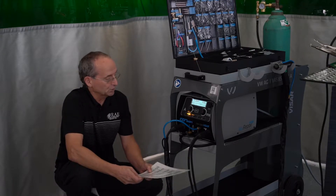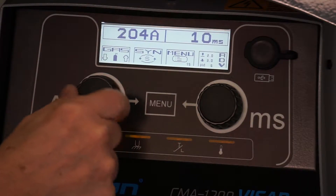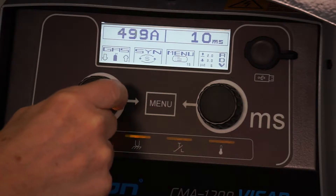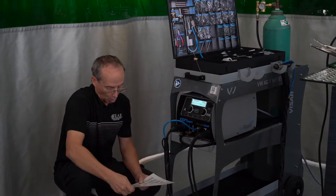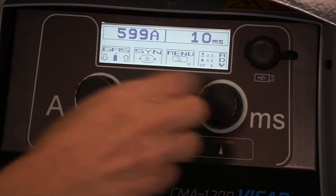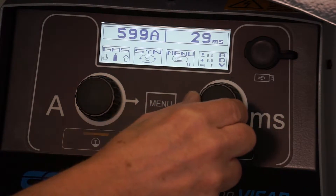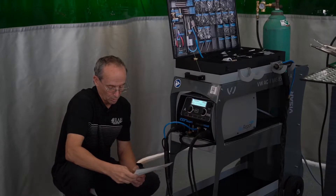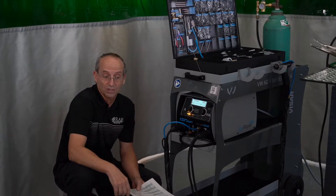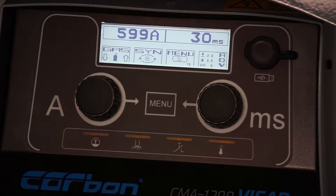The amperage setting is going to be set at 600 — just dial that into 600. Our timer is going to be set at 30 milliseconds, and we're going to check our gas time, which is still set at one second, and we can see that the gas is on with the tank showing on the screen.